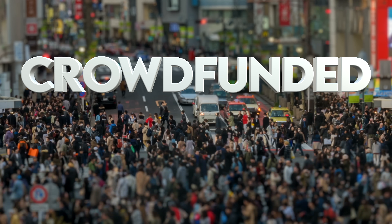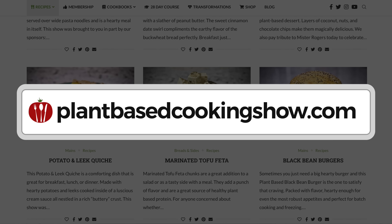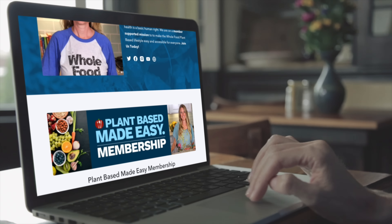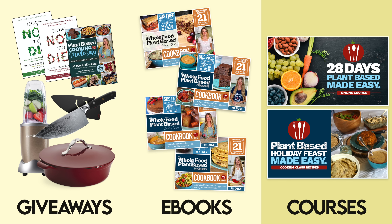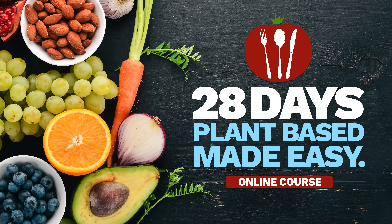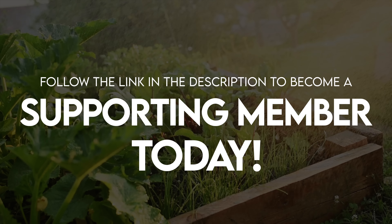While we're waiting, I'd like to share some background on our show. The Whole Food Plant-Based Cooking Show is crowdfunded, which means these free weekly recipe videos, along with our entire catalog of free printable recipes on plantbasedcookingshow.com, and our Plant-Based Cooking Made Easy cookbook series, are all made possible by the generous patronage of our supporting membership community. Supporting members gain access to great perks like monthly product giveaways, e-books, and in-depth courses — including our 28-Days Plant-Based Made Easy course, a step-by-step guide to making the switch to a fully plant-based diet. If you love our recipes, follow the link in the description to become a supporting member today.